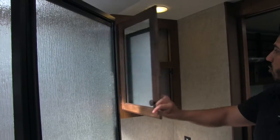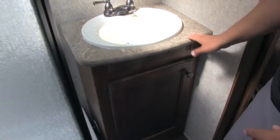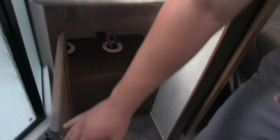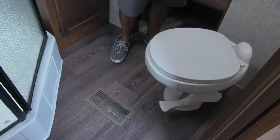We have this beautiful mirrored medicine cabinet — open that up and you do get some storage in there. We have our sink with good countertop space here, a plug-in for a hair dryer or anything we need, as well as additional storage underneath. Last but not least, in the corner we're going to have our toilet with plenty of legroom. This bathroom does have two entrances — one coming from the main area and one coming from the bedroom.